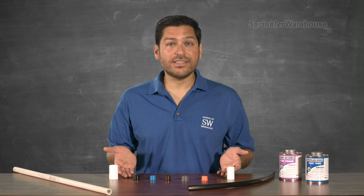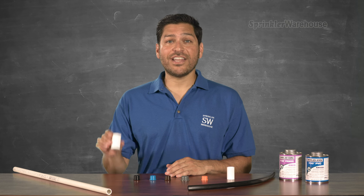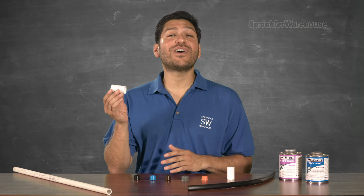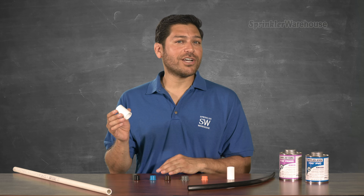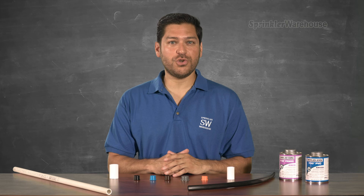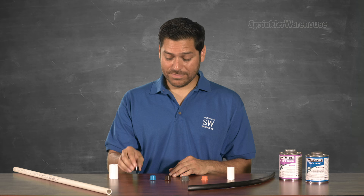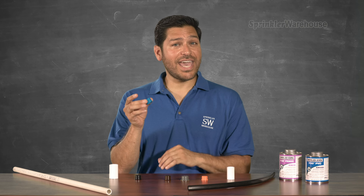Here are various PVC inserts. They're also called compression adapters. They turn a normal PVC coupler into a compression fitting. The trick to compression fittings is that you have to know the OD or outside diameter of your tubing. These work with a half-inch coupler: 0.700, 0.710.